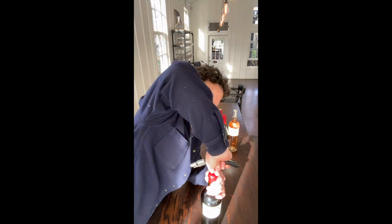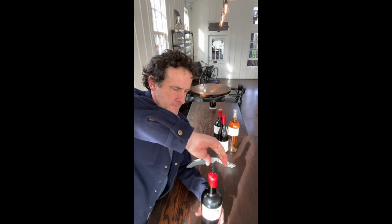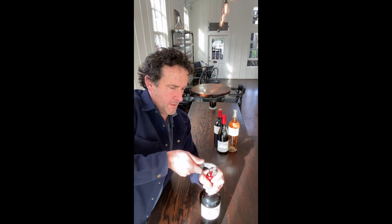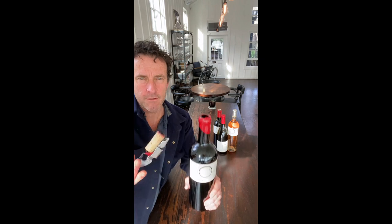So you can see this — I'm just going to put the corkscrew in. Boom! And then it comes out like that.